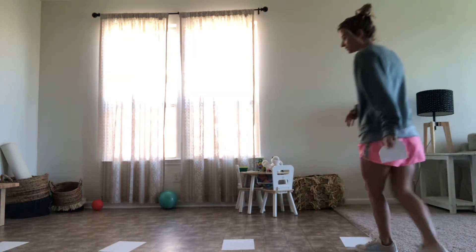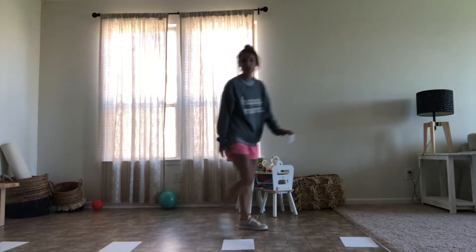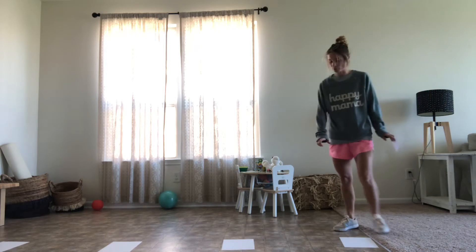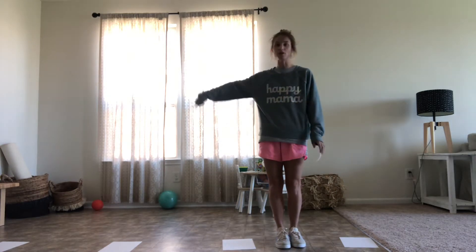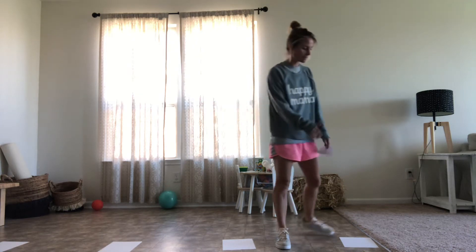What you're going to do is practice some of your locomotor skills with hopping, jumping, and shuffling. The first thing is make sure you put your sheets of paper on the floor and spread them out. You're not going to be landing on top of the paper — you're going to be going in between. The pieces of paper are just helping you spread them out.